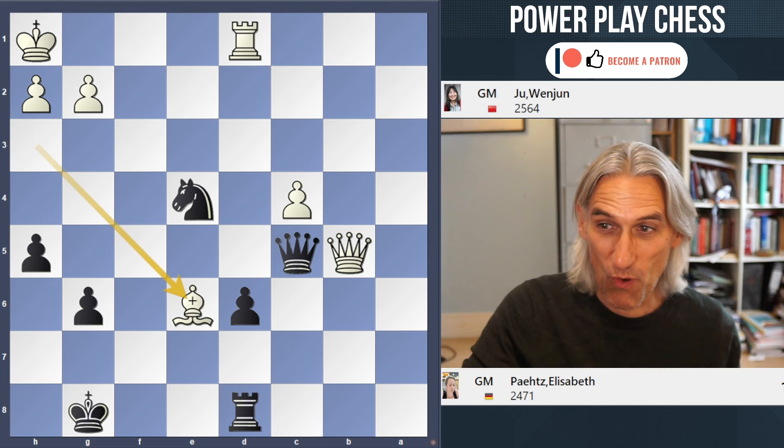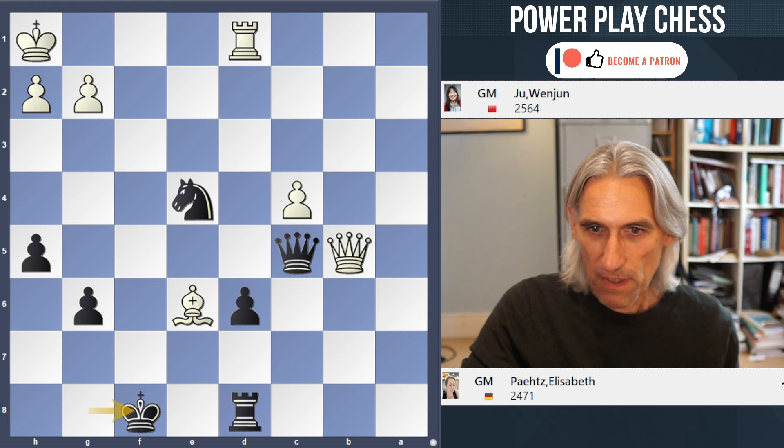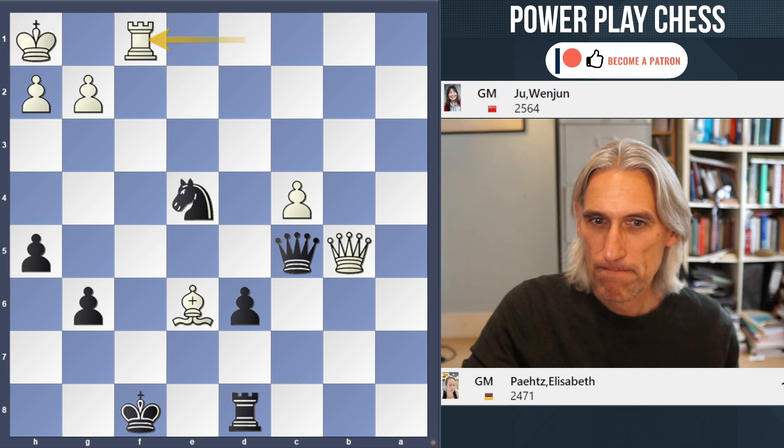That's when you have to look at what else remains. The only move to check out then is King f8. Now there's no check here — that's good news. And by the way, this is what Petz played. If the queen moves away, white actually has to be very careful because of Nf2 check. So Rf1. Now this is tricky.